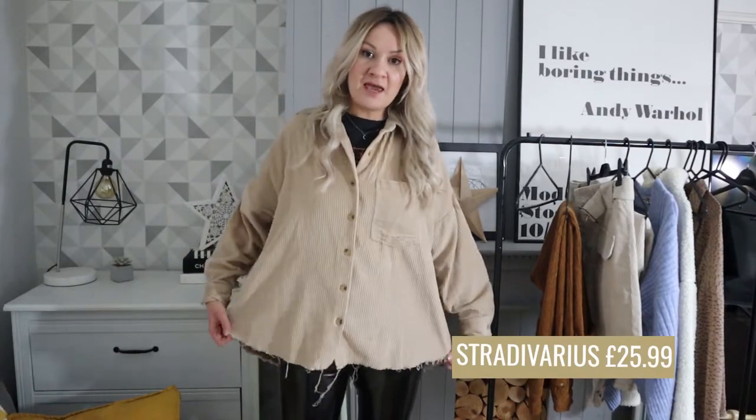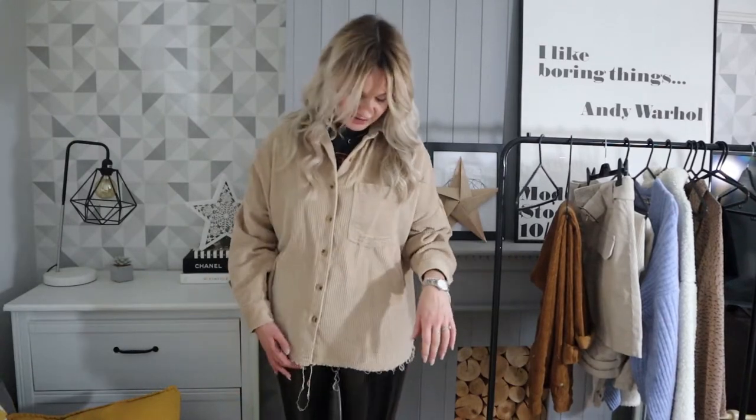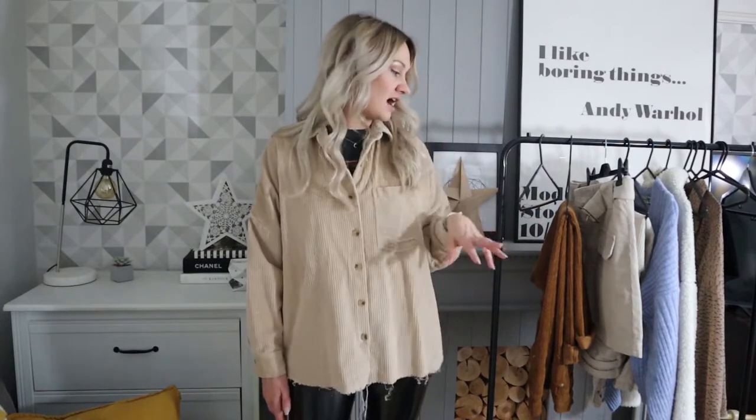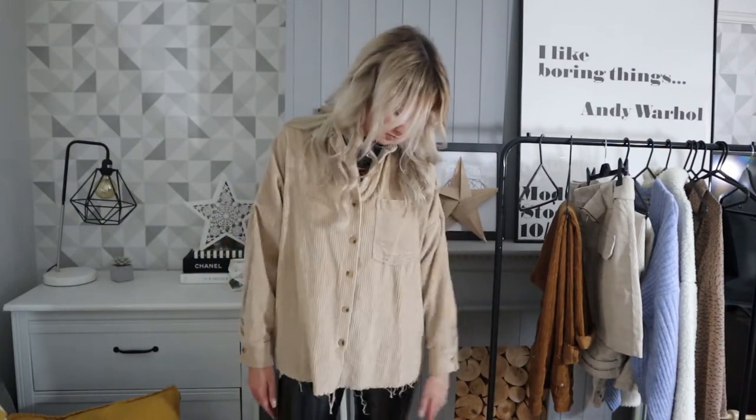The first piece I've got is this oversized corduroy shirt from Stradivarius. You'll know that Stradivarius is one of my absolute favourite brands. These over-shirts are so, so useful. This is all essential mum wardrobe stuff. It looks good, it's stylish, but cord is a really good mum fabric just because it washes well, it wears well, it's warm for going in and out of the house. It's good for layering and it's easy wear, as well as looking really nice and having a pretty nice vibe to it.